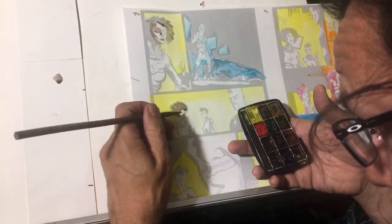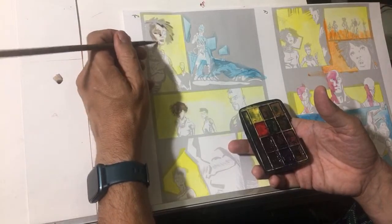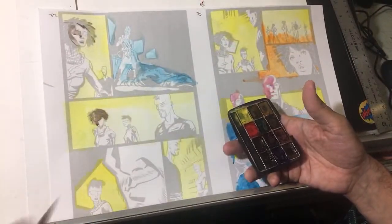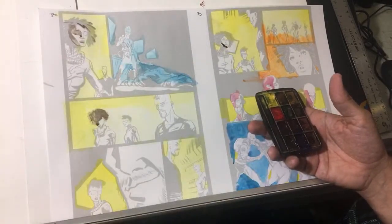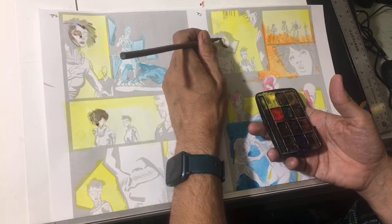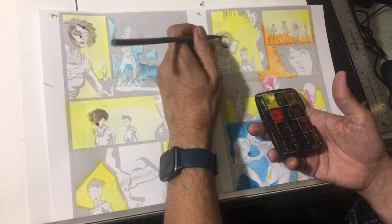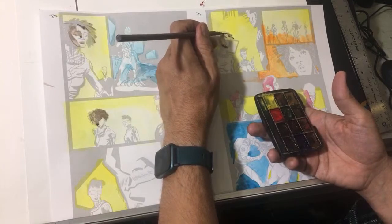What's nice is because this is all going to print, I can play with this digitally and always correct it. So I'm going to have this really cool analog old school coloring, and then if I need to, I'll just go in digitally and fix this up. That's what I like.